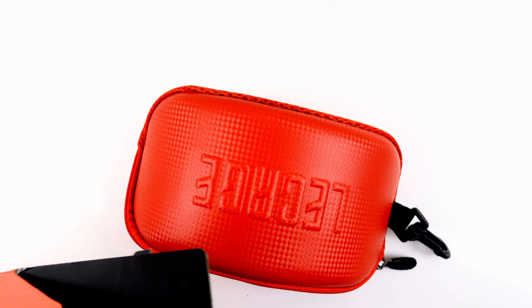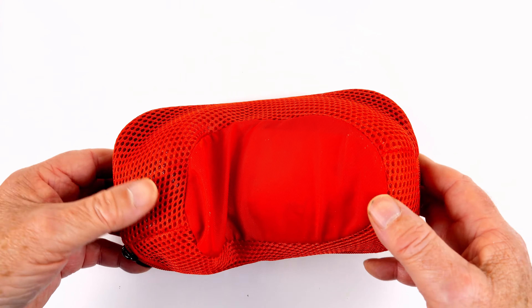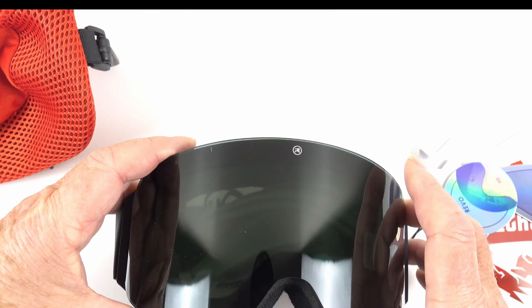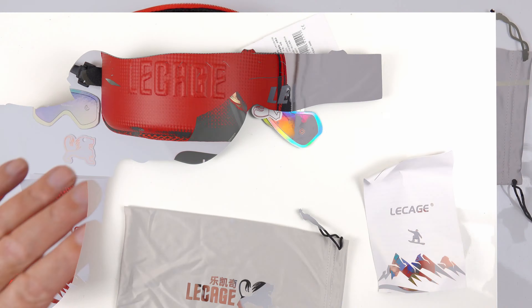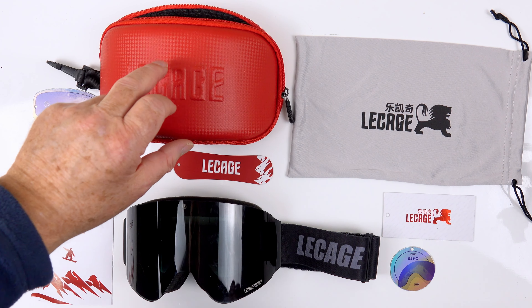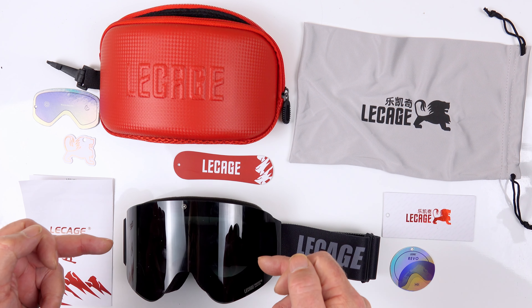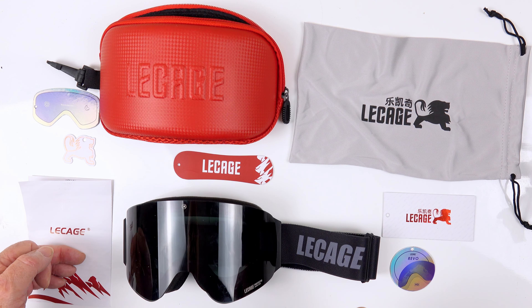Nothing in the box itself — it's all black interior. And here we go, this is it, this is what all the excitement is about. We'll put everything out on the table. This is everything that came in the box: a Lecage hard case with a zipper, a nice little soft case, a couple of little bits and pieces, an instruction manual, and the flip-up snow goggles themselves. We'll put these to the test shortly and let you know what I think of them.